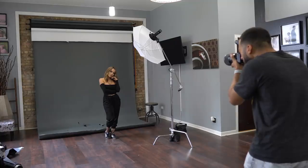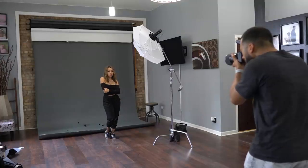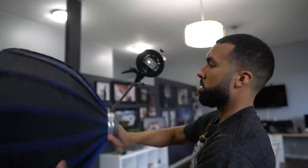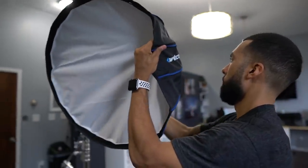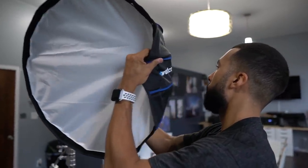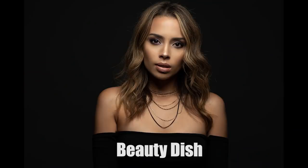Just like the Octobox, when you place the umbrella to the side you're still going to get flattering light and flattering shadows on a model's face, because it's a bigger light source that bounces around everywhere — unlike the Beauty Dish, which gives really sharp shadows. At the end of the day, it all depends on the look you're going for. There isn't one modifier that fits everything, so hopefully this video has helped you make a decision on your future modifier purchase.